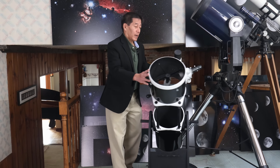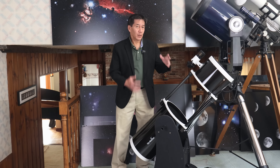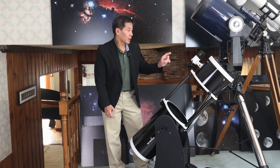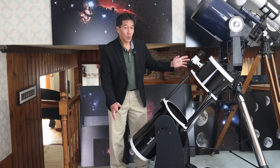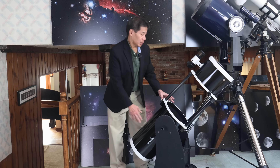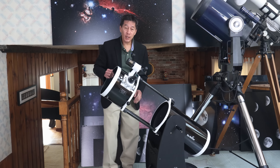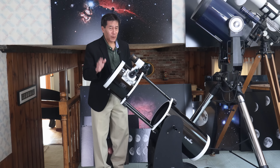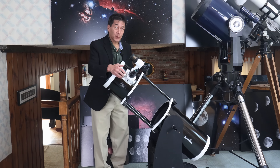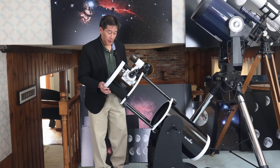Here we have an 8x50 right-angle finder. I've seen a lot of these telescopes come through here and every one has had one of these 8x50 right-angle finders — I haven't seen a straight-through finder on one. The focuser is a Crayford style, and on models that are a few years old, there are rubber grips on the handles that tend to fall off. Don't worry about that — it happens all the time.